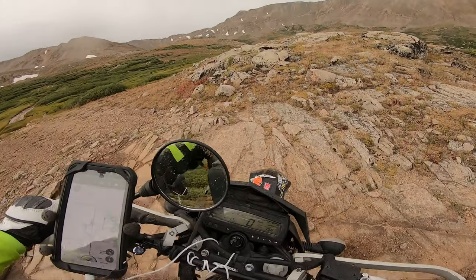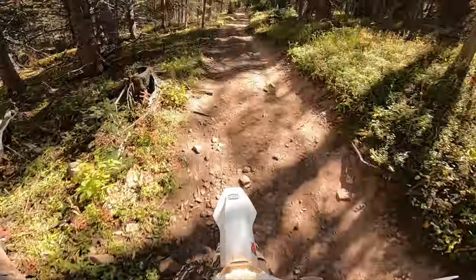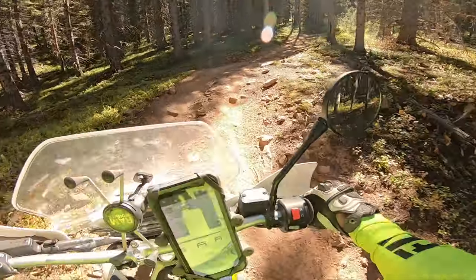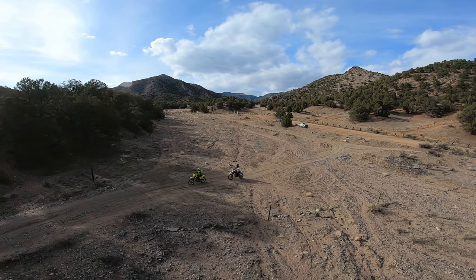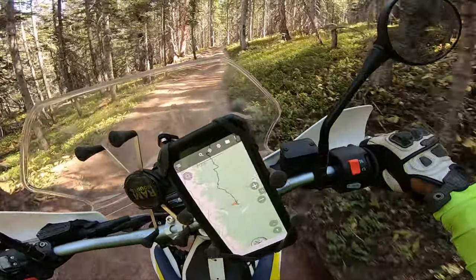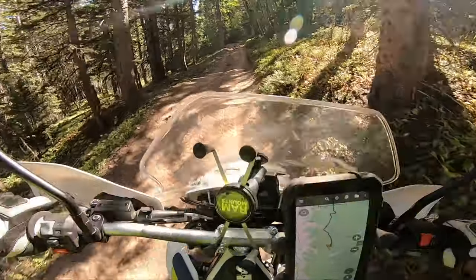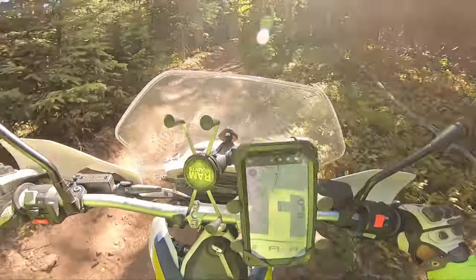Almost every single dual sport is good in its own way, and I wanted to talk about my top five picks. Each of these dual sports will have their own specific purpose. My very first pick — you guys probably already know what it is — is the DRZ 400. The DRZ 400 is definitely the ultimate do-it-all machine. It feels very dirt-bikey, it's super dead reliable, and I know people who have over 30,000 to 40,000 miles on the original single top end.